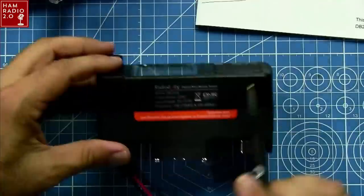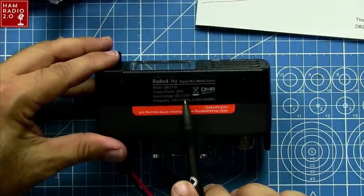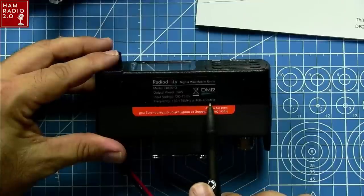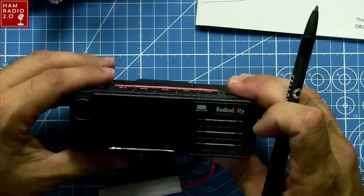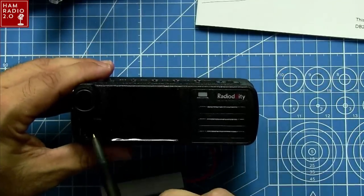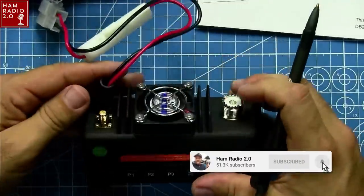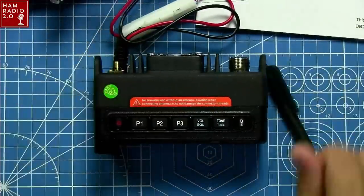Here's the information label: output power 20 watts, 13.8 volt DC. It goes 136 to 174 MHz and 400 to 480 MHz — right there is the model number. There's the screen, front-firing speaker, and an RJ45 connector on the face of the radio itself. The face of the radio is essentially the whole radio, and of course it's got a fan on it. So we're going to power it up, look at the menus, and see where we're going to go from there.